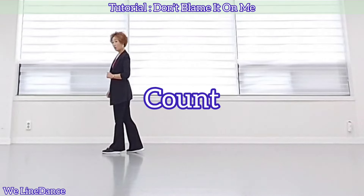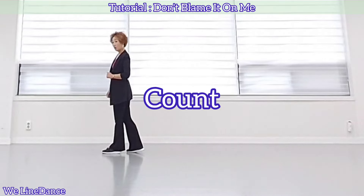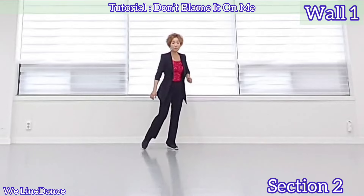Section 4. Heel touch forward, together. Heel touch forward, together. Point to the side, together. Point to the side, together. Rocking chair: forward rock, recover, back rock, recover.